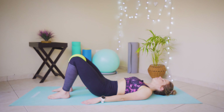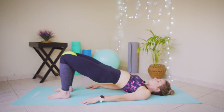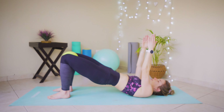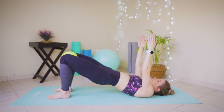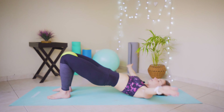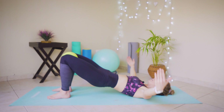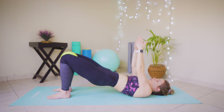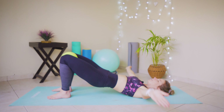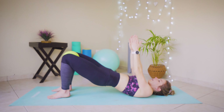Lift those hips up towards the ceiling — inhale, exhale, rolling that pelvis one vertebra at a time all the way up to those seat muscles, drawing those shoulders into the ground. Lift the arms up towards the ceiling, inhale, exhale — on that exhale squeeze those knees together and as you release bring your arms into a T position. Exhale squeeze — that's two, and three, and four. Keep going, feel those inner thighs and those lower glute max muscles working — five and six and seven.